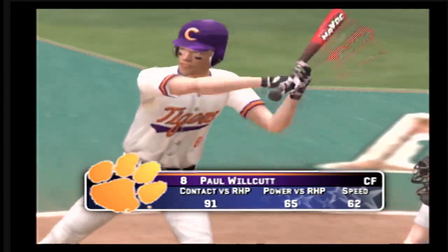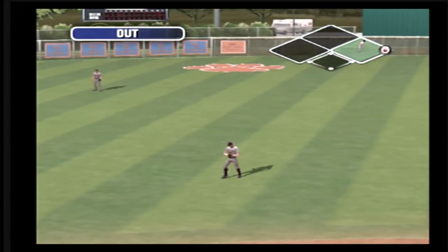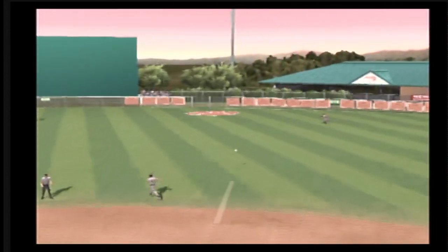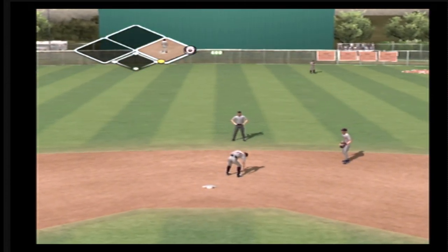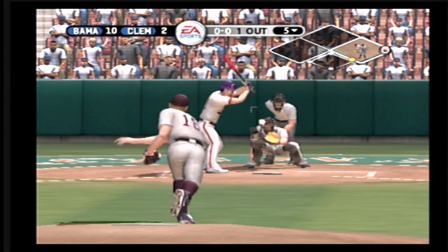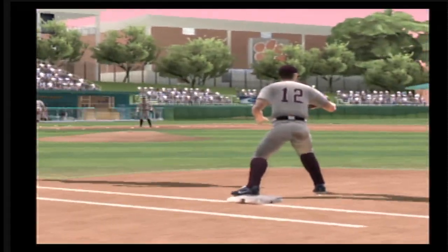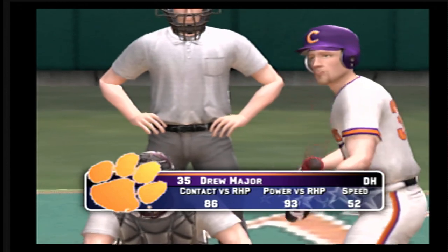Number 8 is now 0 for 2 at the plate today. Hits a shallow left — makes the catch for the first out. Number 4 is digging in, nobody on base and one gone. Hits a shallow right — the freshman scores another base hit, his first of the game. Number 21 is digging in. Hit toward short — two routes, on to first. That one will go down as the fielder's choice. Number 21 is on thanks to the fielder's choice and there's two outs.